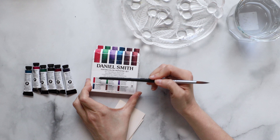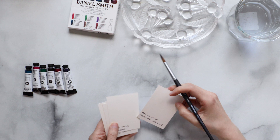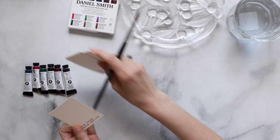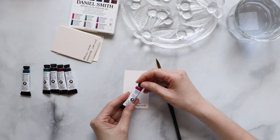Let's set this stack of cards aside and open up the PrimaTek set. We're going to start with Rhodonite Genuine. I have the swatch card all ready to go and I'm going to reach for the tube and squeeze just a little amount onto a dish I have here on the side. I love this dish — it's something I picked up at a flea market. I love very fanciful and interesting plates, and that's what I use a lot when I'm painting.